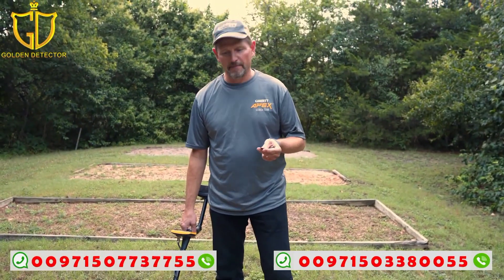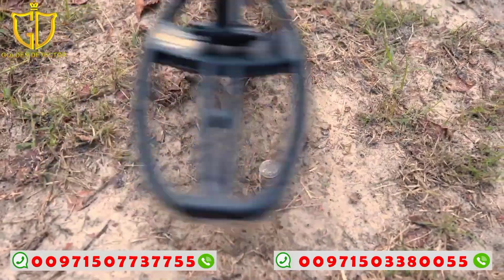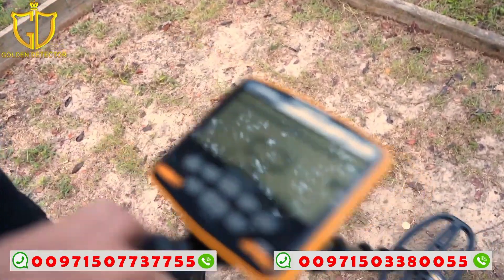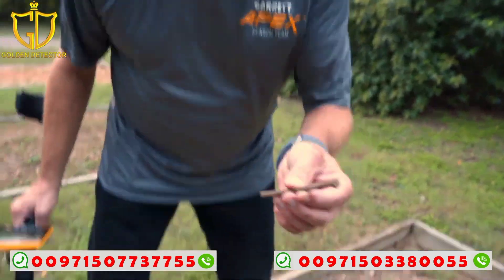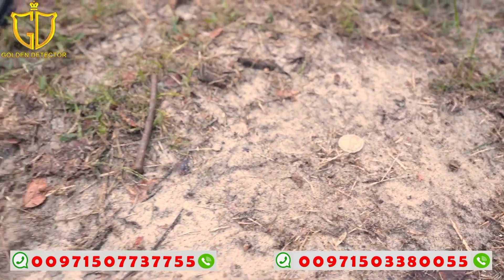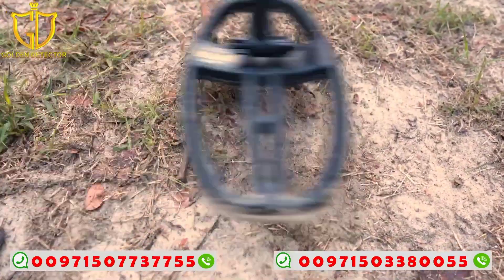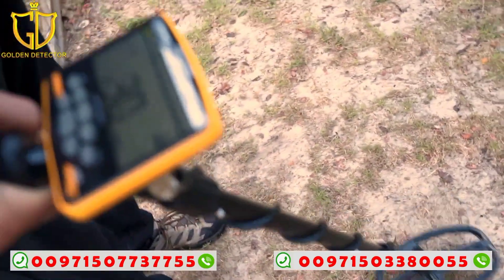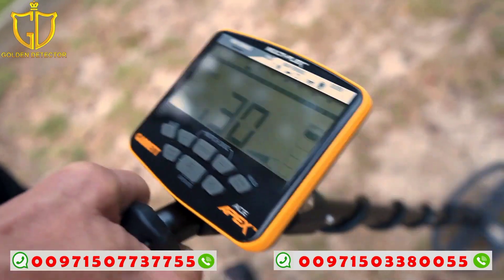Here's the second scenario showing target masking. I'm going to take a nickel — a little lower conductivity — and scan over it: reading 52, 53, low 50s. Now let's look at a bigger, thicker iron nail by itself — it's reading in the high 20s, 28, 29, 30, occasionally hitting the low 30s.